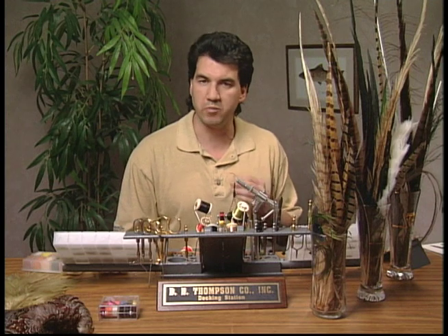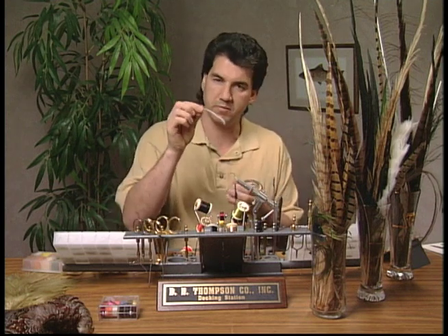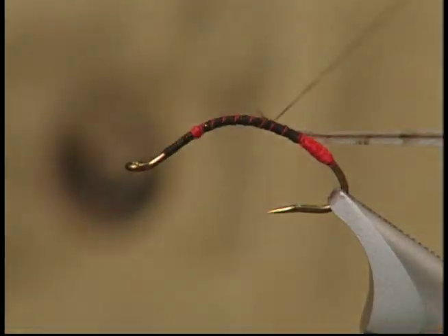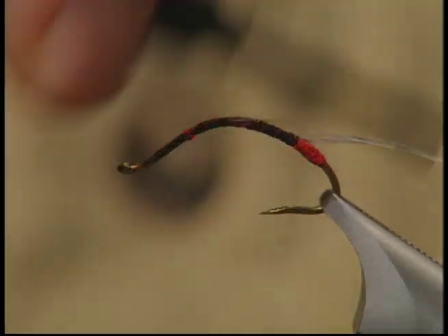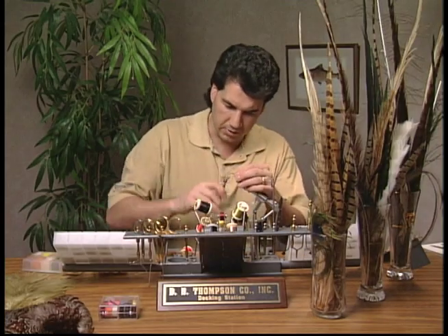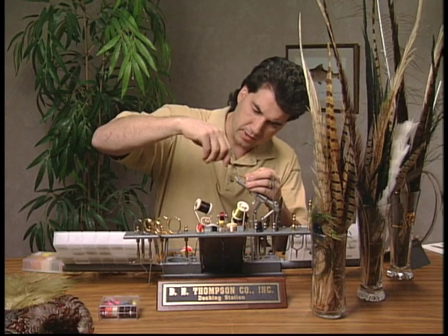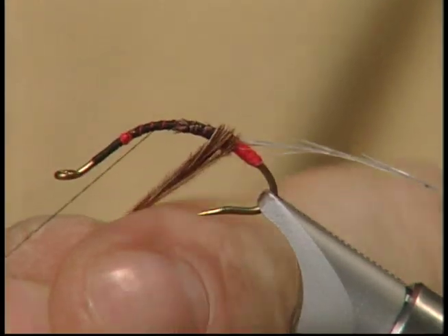Now that I have my red butt tied in and my black thread back on, I'm going to take one of my Dunn hackles and tie it in by the tip right at the very base, just above that nice orange butt we tied in. I've taken about eight strands of my pheasant tail and I'm going to tie these in by the tip just above where we put in the butt section.